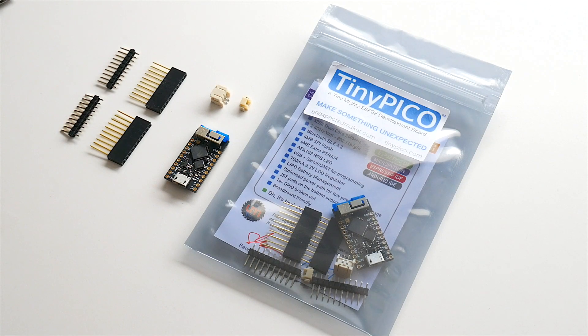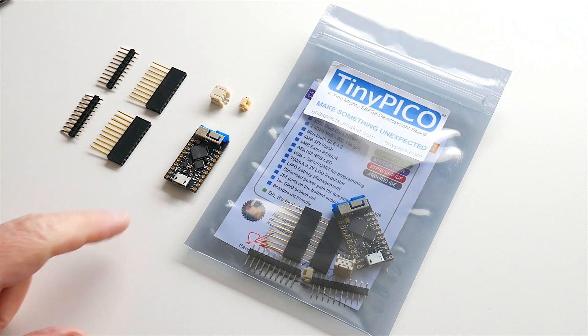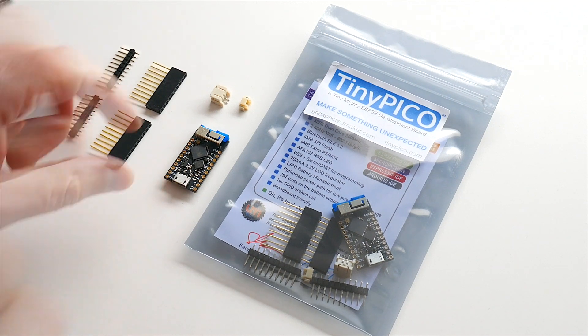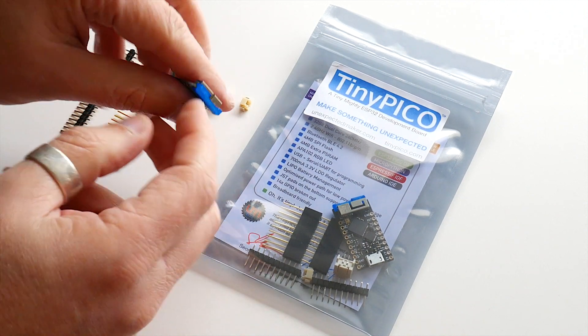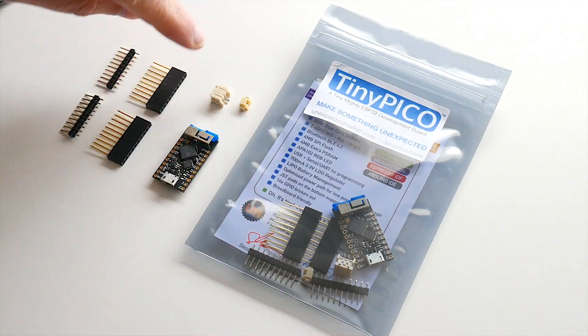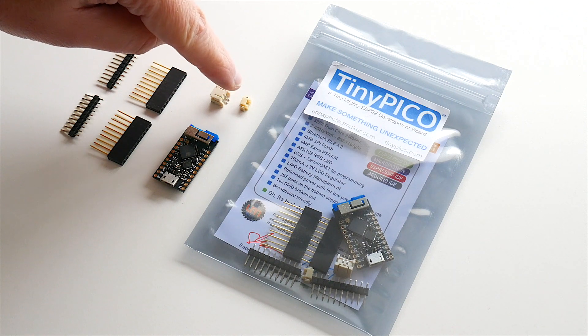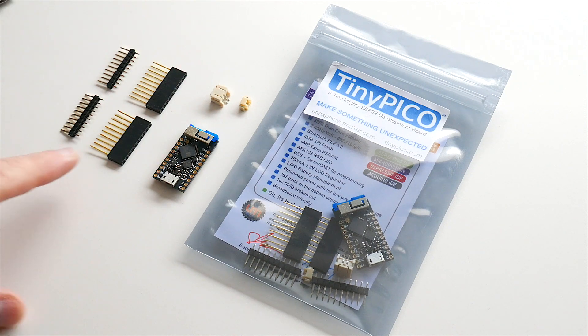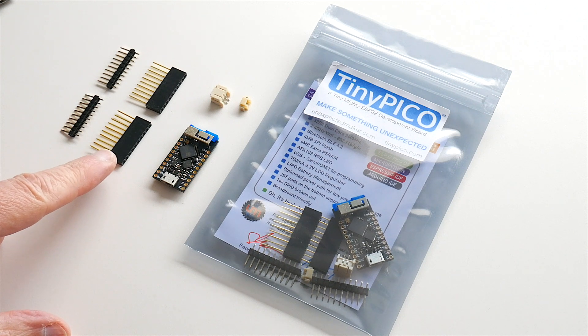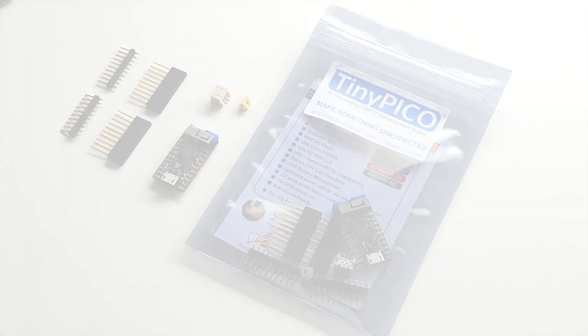The first pack is just a single TinyPico by itself, which comes in a pack like this. Every TinyPico comes with a shipping antenna guard to prevent the antenna from being bent during shipping. It also comes with a PH JST connector and a microblade JST connector, and you can choose which one you want to put on the back of the board. It comes with stackable female header pins and male header pins, so you can choose whether you want stackable headers or just male headers on your board.